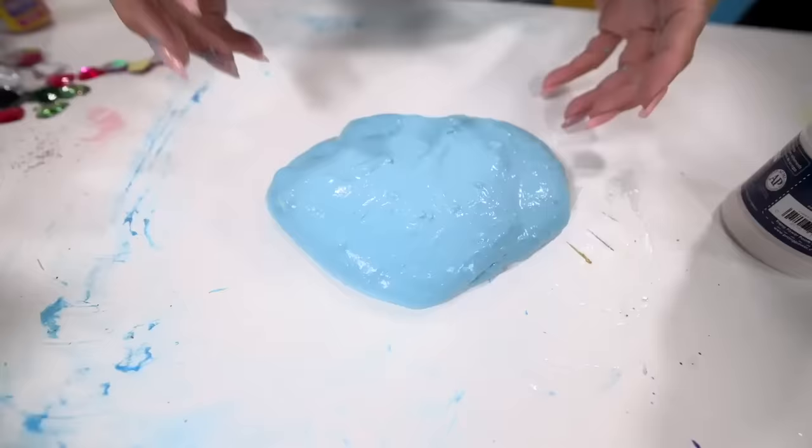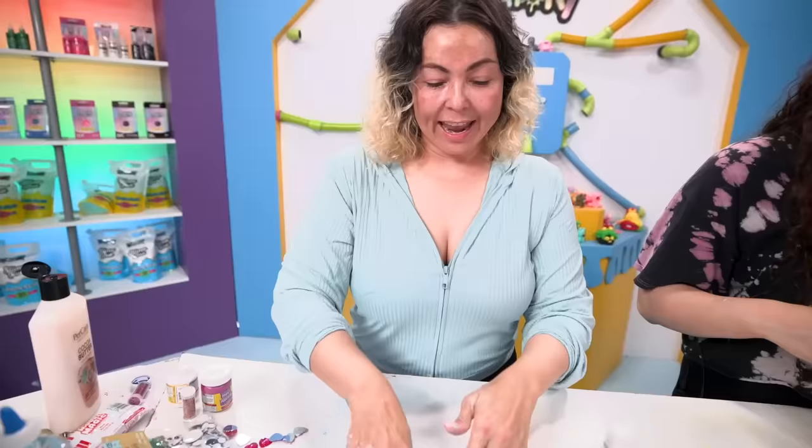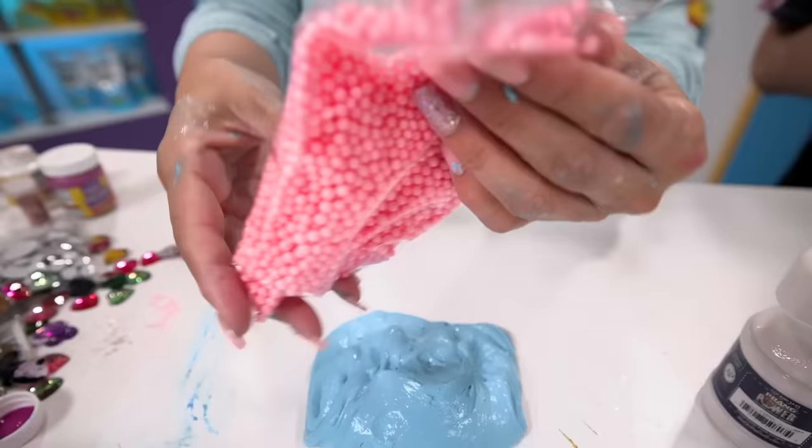After adding the white, the blue, and lotion, it's perfect. The color is beautiful. It even matches like my shirt a little, and the slime's nice. Now I'm just going to add some pink foam beads and I should be done.